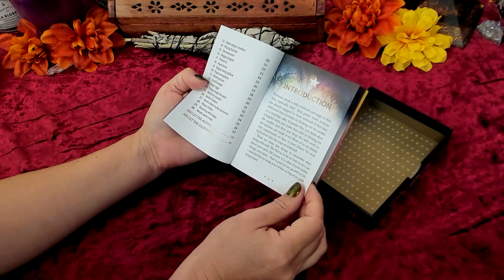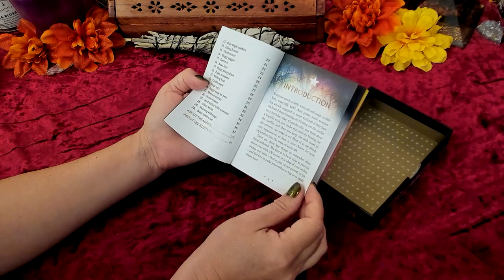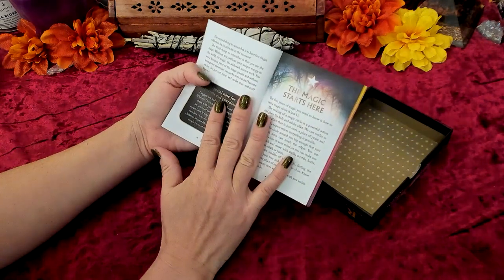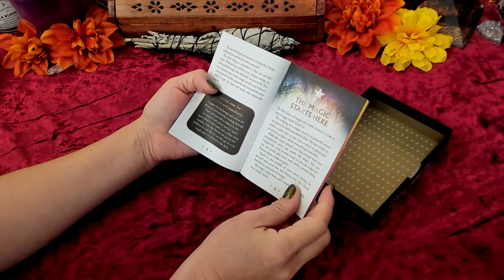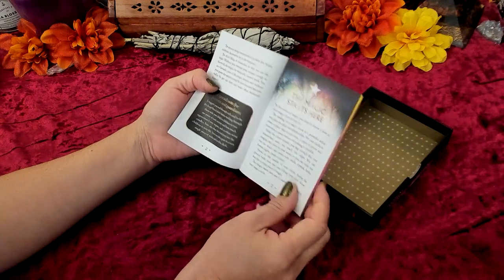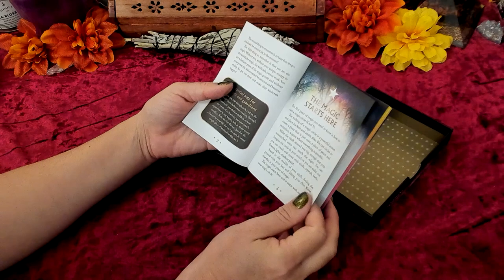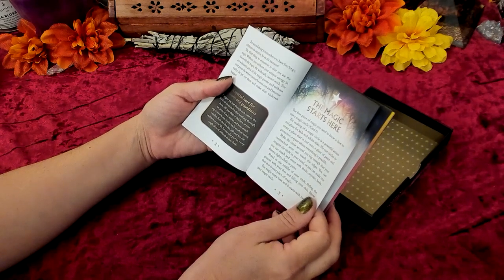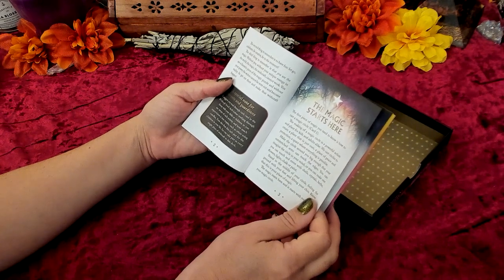There are three key things to remember when doing wishcraft. The first is to be as clear as you can about your wish — it's okay if your wishes change over time, and feel free to make your wishes as big or as small as you want. The second is to have fun, let go, celebrate, be creative, be in the moment. The third is that you are the magic. Without your unique energy in the world, the wishcraft cannot work. You are a fantastic piece of the magic puzzle, and without your power, the wishes cannot be sent out and become reality.